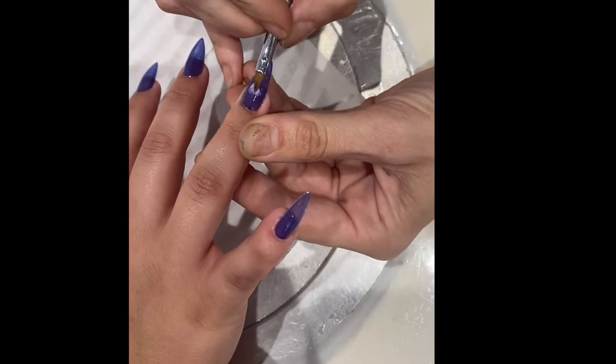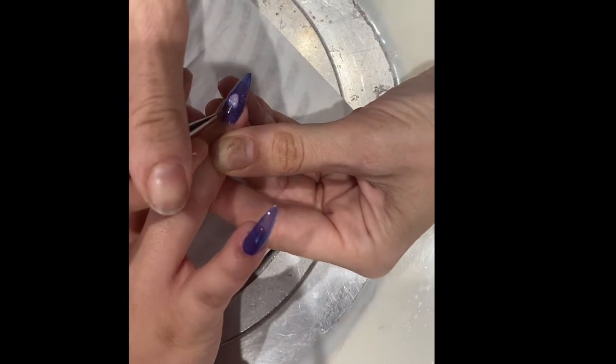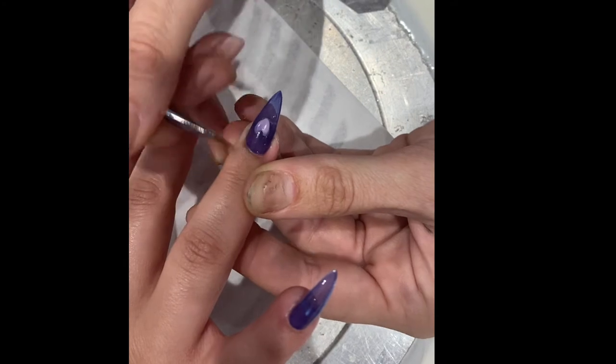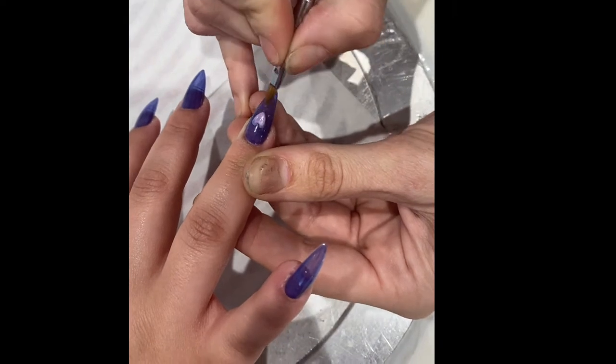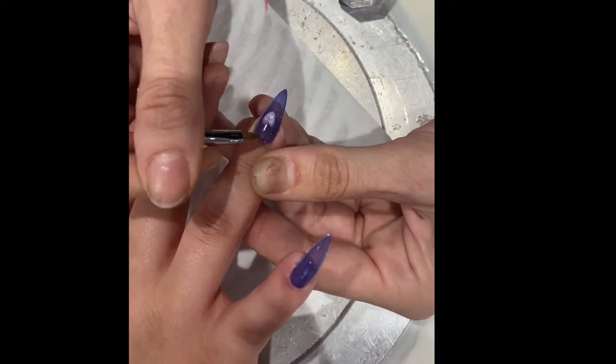I like to start off by getting a nice little bead of acrylic bleeding out the back of your brush, trying to keep a fairly dry ratio — because you don't want to put your acrylic onto the nail and have it just flatten out like a pancake. You want it to kind of just be sitting there and able to mold a little bit like putty.